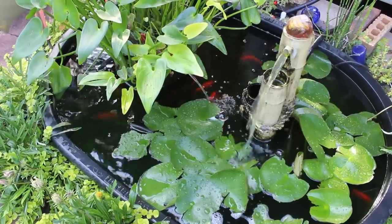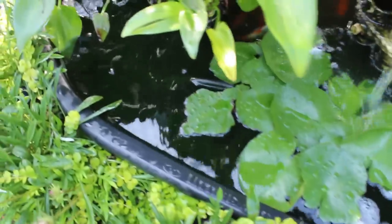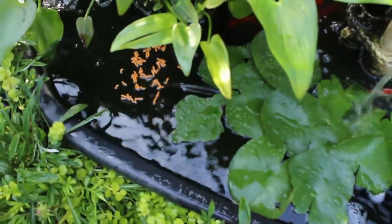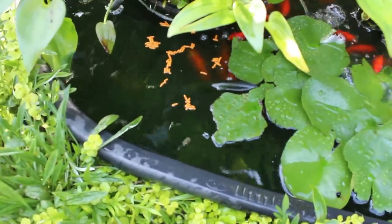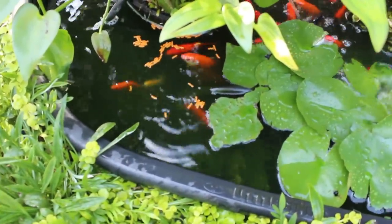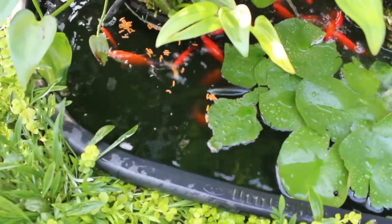We are taking on this project for two reasons: one, because we have had a serious algae bloom and we don't want to control it with chemicals, and two, because our fish have now outgrown the current 100-gallon tank. At the end of this demonstration, if you're interested in building your own pond, I will list the supplies that we used.